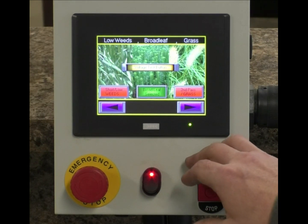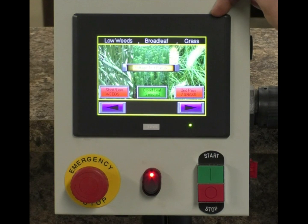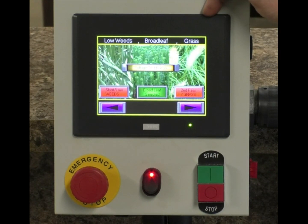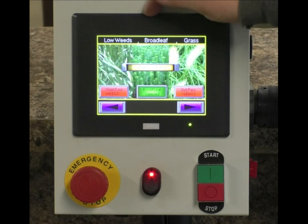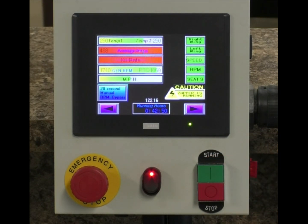Once that cooldown is satisfied, it's going to take you back to your weed selection screen. This gives you the option to select a lower setting that will result in less heat being produced — that's why it returns to this screen. Then we go ahead and start zapping again.